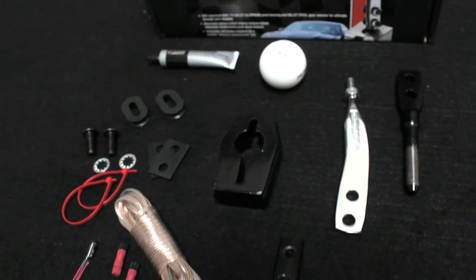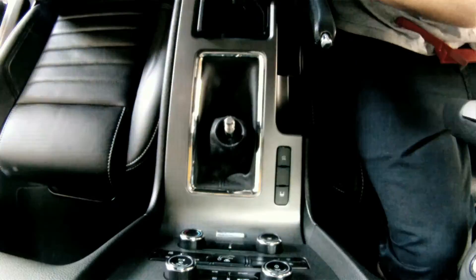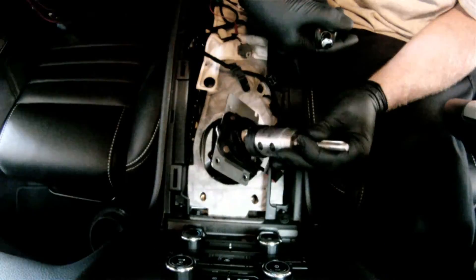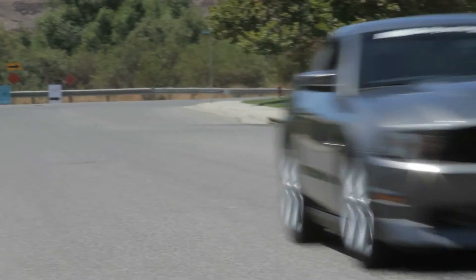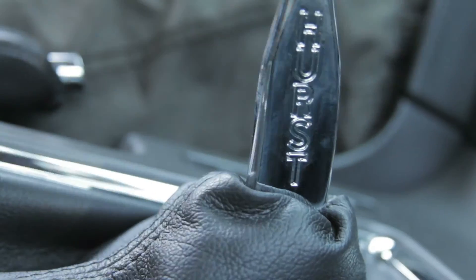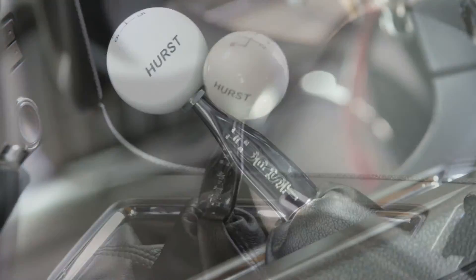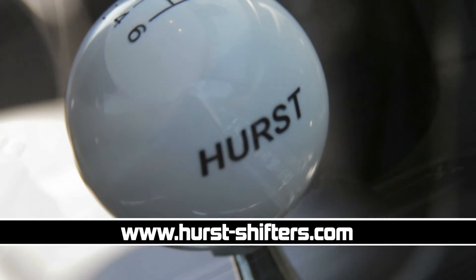Thanks to the new Billet Plus 2 shifter from Hurst and a few hand tools, we were able to finish the install on this 2011 Mustang in two hours. The shifter is designed specifically for 2011-2012 Ford Mustangs, which makes fitment virtually OEM quality. From its ease of install, the classic Hurst stick and round ball combination, to the reduced throw, this shifter provides a high reward for the dollar. For more information on these late-model Ford Mustang shifters or their wide range of makes and models, check out hurst-shifters.com.